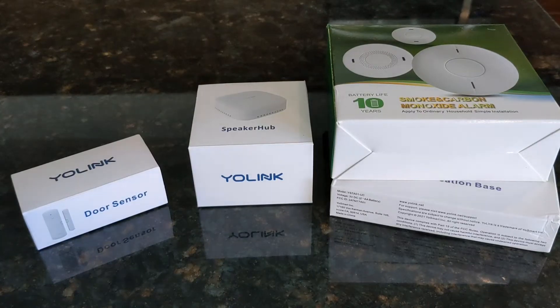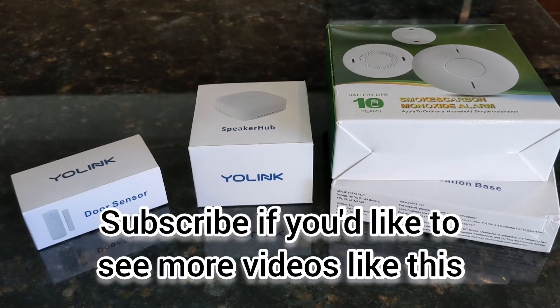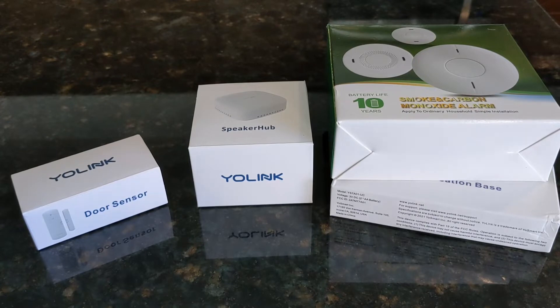Hey everyone, Scott here. Today I'm setting up some additional Yolink products. If you've seen my videos, you might have seen the water leak sensors, the water shutoff valve, and even temperature sensors — one of which tells me the temperature of my pool any time I want to check.